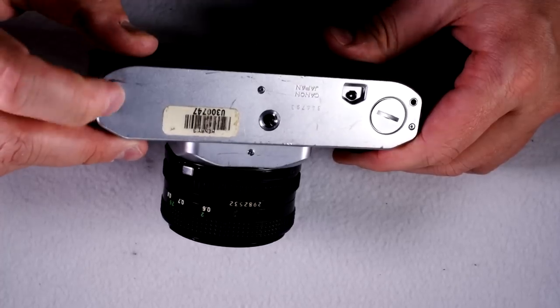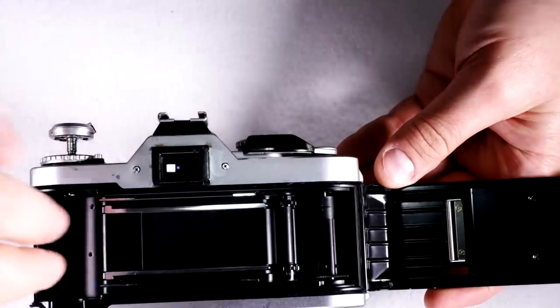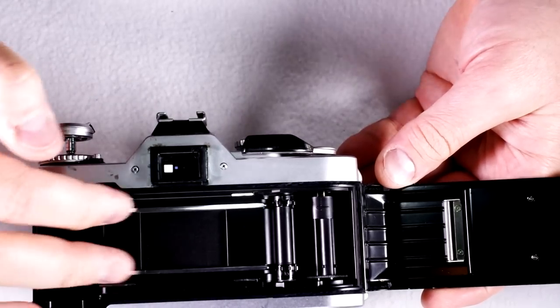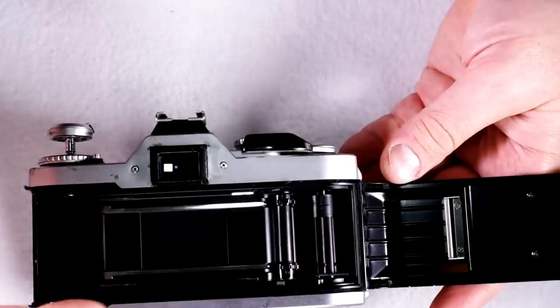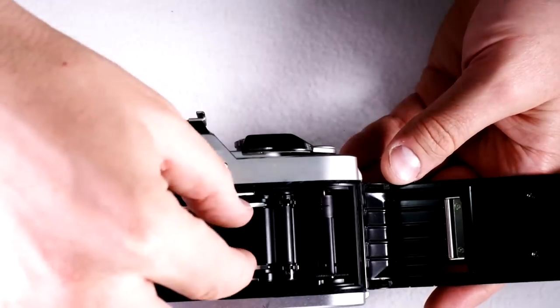The power winder mechanical covering coupler is underneath that. Film release button, Canon Japan tripod bushing, and these are the electrical contacts for the power winder. Inside the camera, we have the film cassette chamber — this is where the film goes when you load it, which we'll see in the second video. These silver rails here are film guide rails, and these help to keep the film flat as it advances.